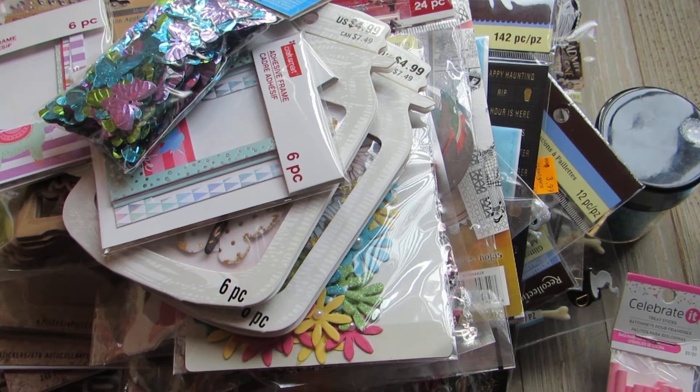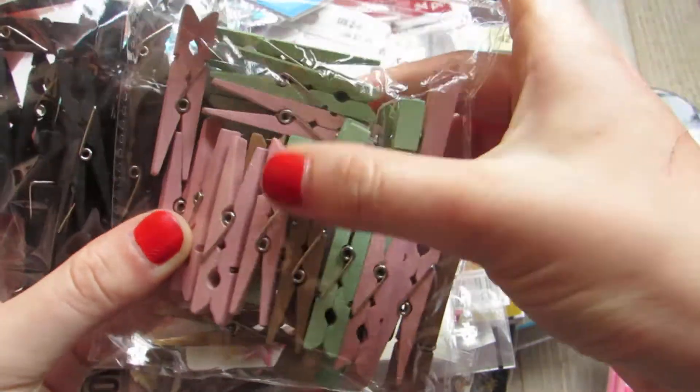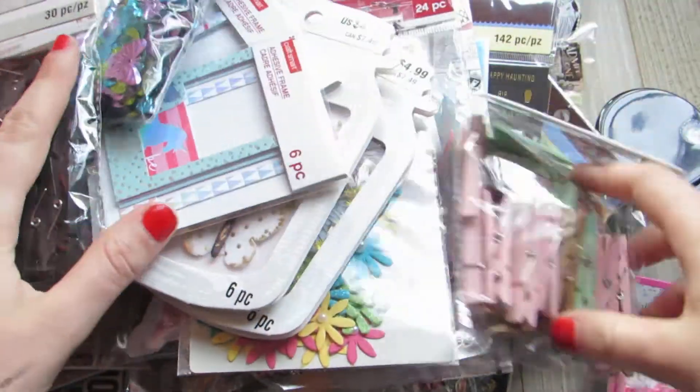I got some clothespins. I got the pack of black and then I got this mixed pack — it has like pink, the shabby mint green, and gold. So I got those.